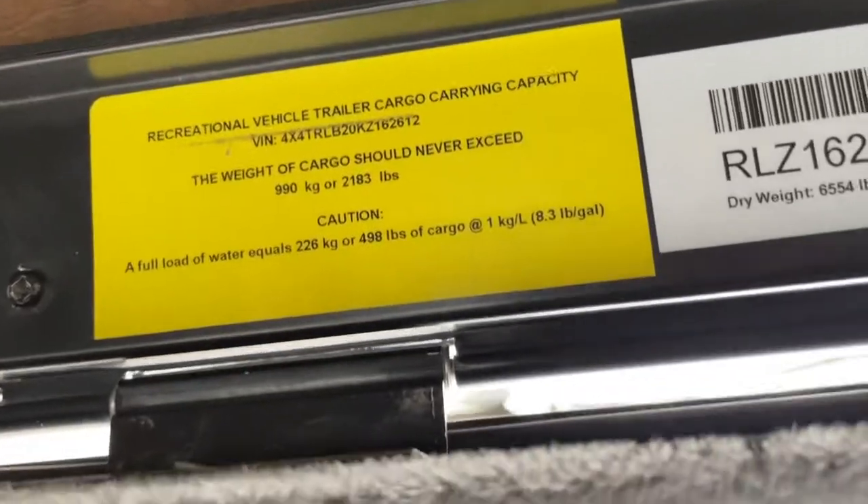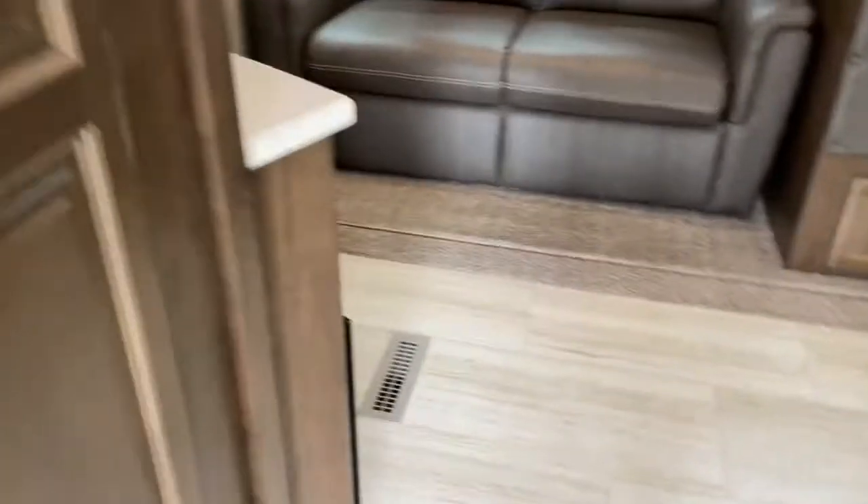Let's take you inside — full screen door. The weight of this unit is 6,554 pounds, so about 6,500 pounds — very easy pulling.